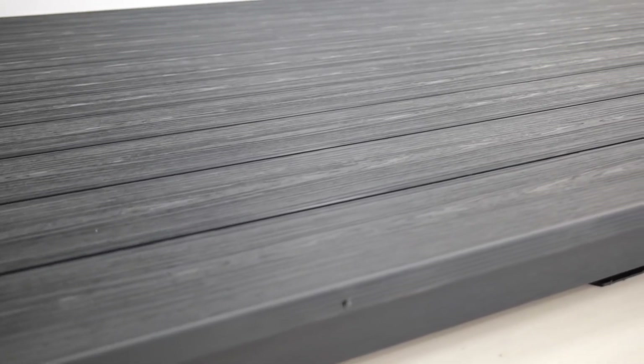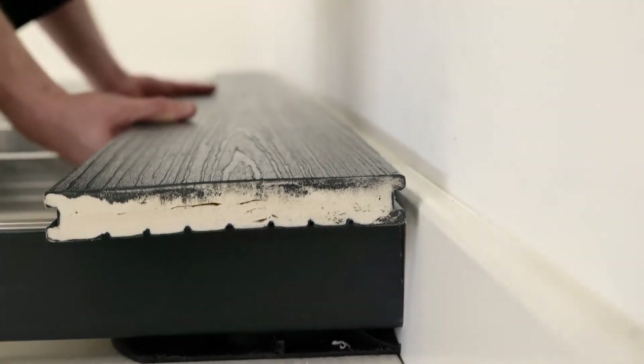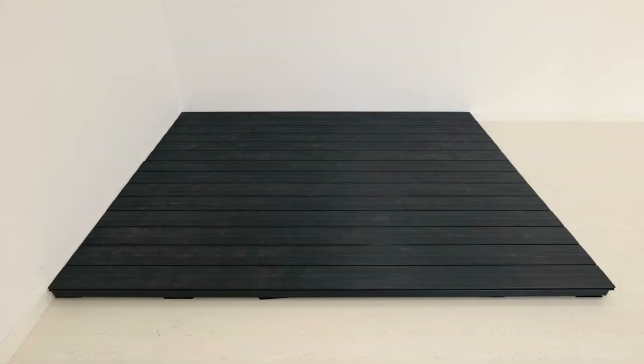You can pick and choose from four colors and go for a grooved or a woodgrain pattern. The boards are a nice 6.8 inches (175 millimeters) in width, and they snap together easily with a nifty T-clip system, keeping those pesky fixings hidden.